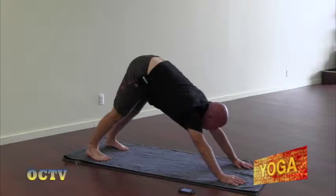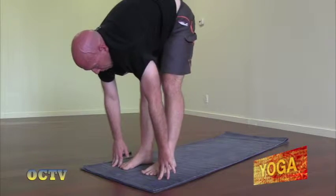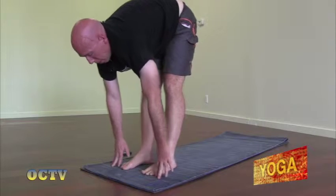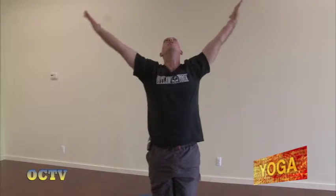On your next exhale, look between the hands, bend the knees, walk and step to the front of the mat. Inhale, look up halfway. Exhale, fold forward. Inhale, reach and rise to standing — really reach those arms up. Exhale, palms together, center of the heart — Samasthiti.